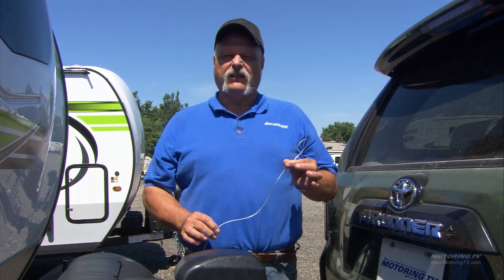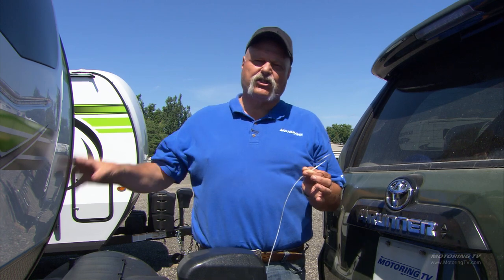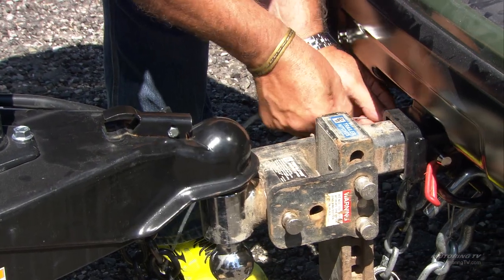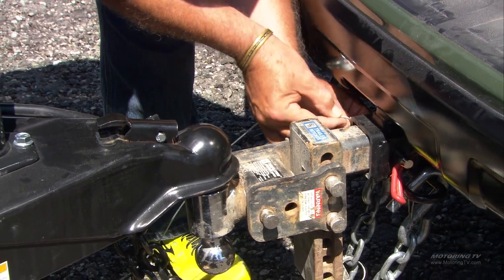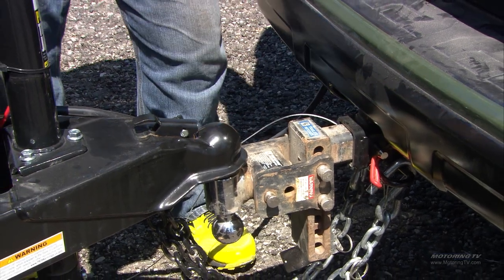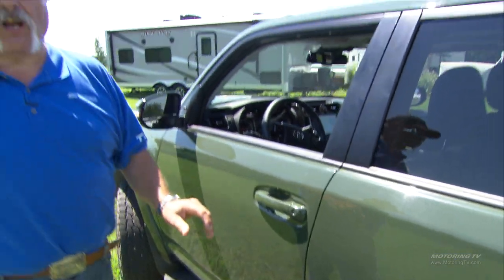The last safety item is the trailer brake breakaway controller. This wire is attached to a switch, and you attach the wire to the safety chains. If the connection gets uncoupled, it pulls a pin, the trailer brakes automatically come on, and stops the unit.